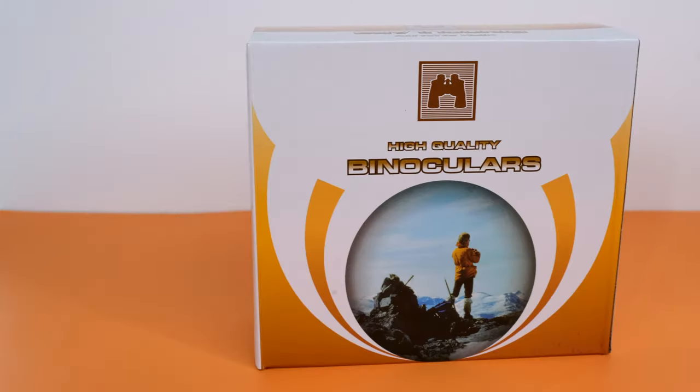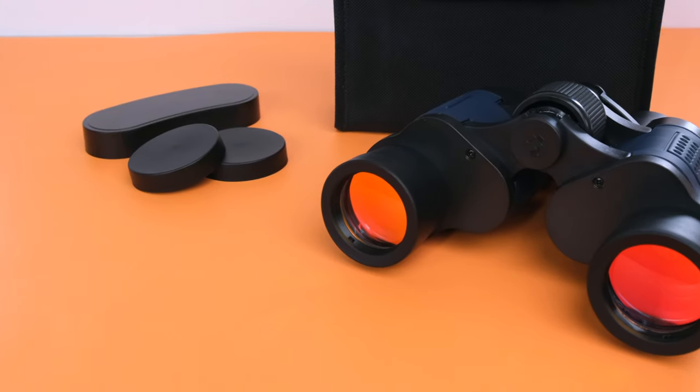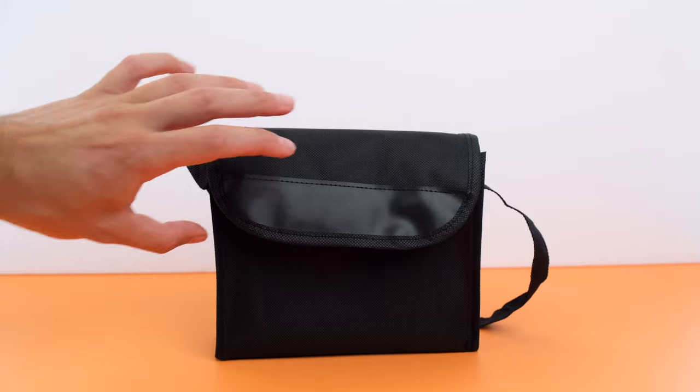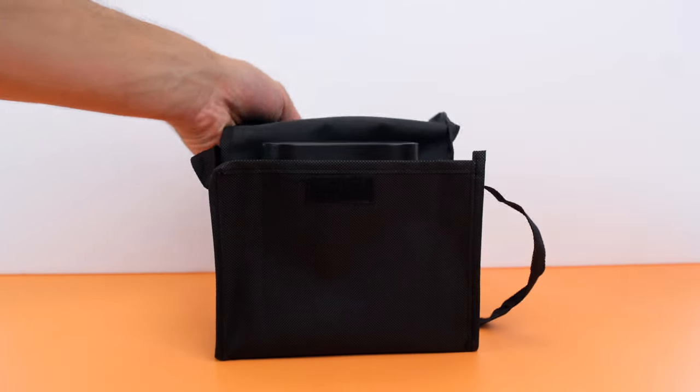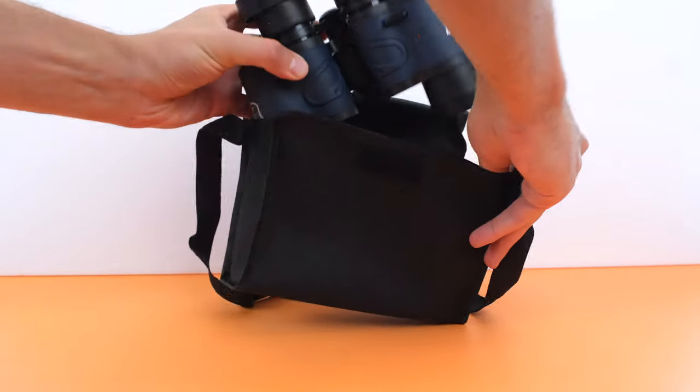Introducing ZoomPro Night Vision HD Binoculars. Take these binoculars on your next adventure and see everything the great outdoors has to offer. The package comes with everything you need to keep your binoculars clean and protected, including a carrying case with a neck strap.